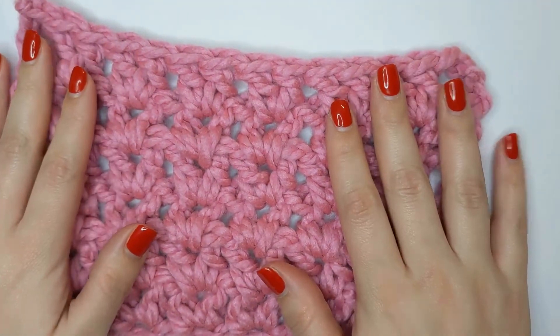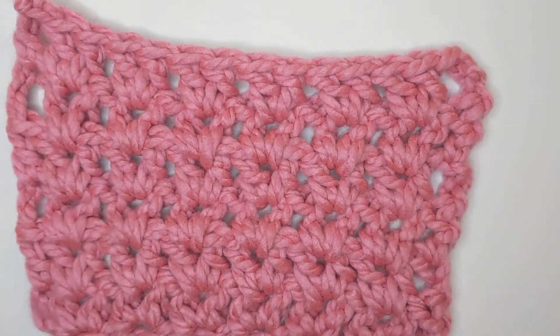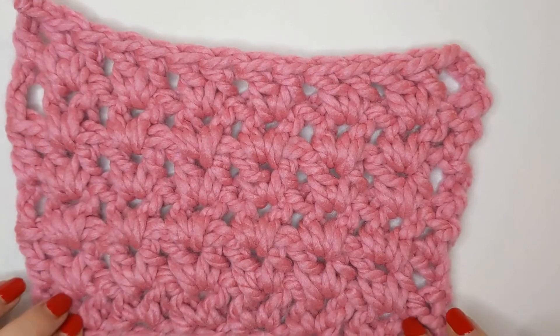Keep an eye out for my latest pattern that is coming soon, which is going to be in this stitch type. If you're watching and I've already posted that, have a search in my YouTube videos for the Carlton scarf and you can find it there.